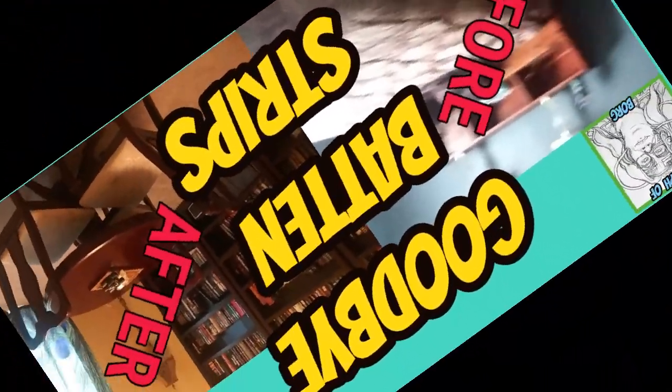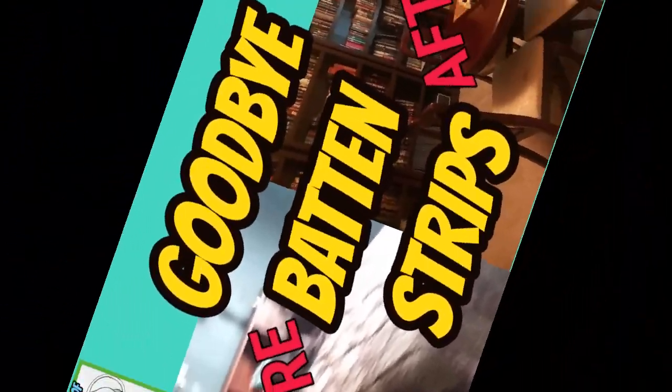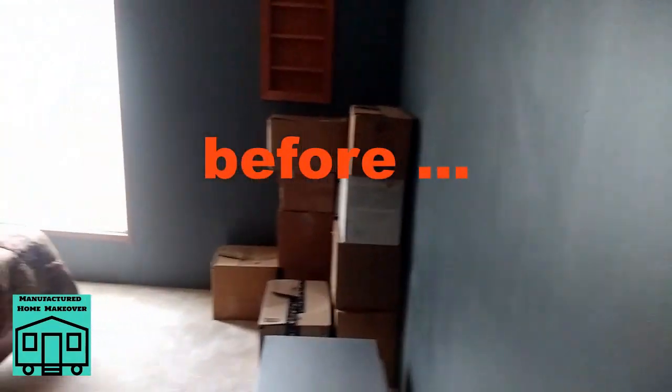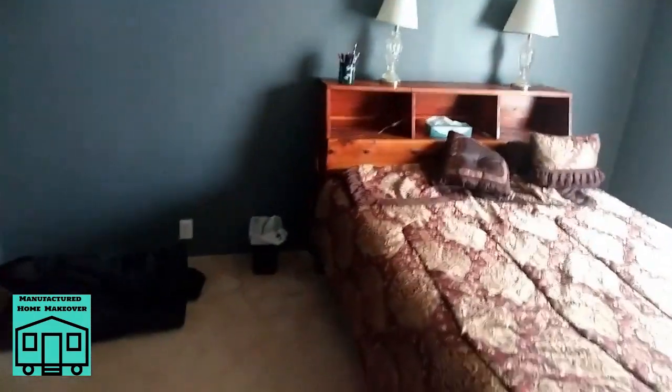Welcome to Manufactured Home Makeover. Today we get rid of the baton strips in our library, another bedroom. They left us a bed which I'm probably going to put on Craigslist or Facebook for free. Another good-sized closet — at least a step-in if not a walk-in.